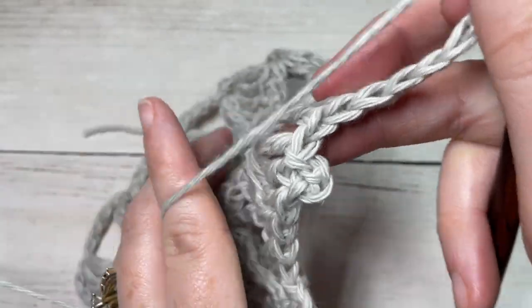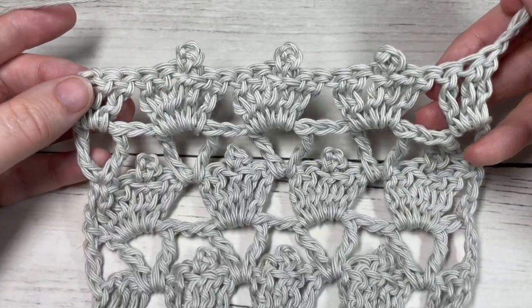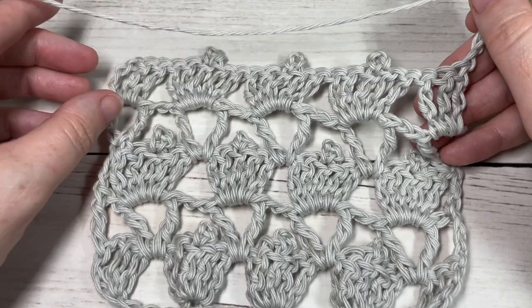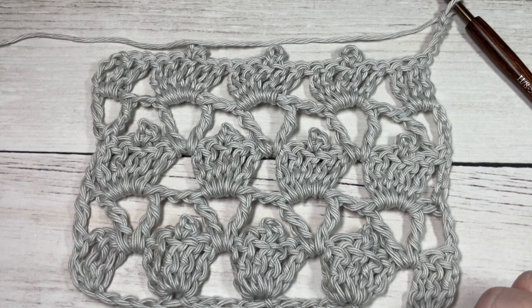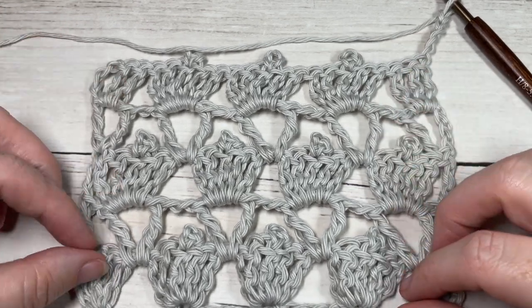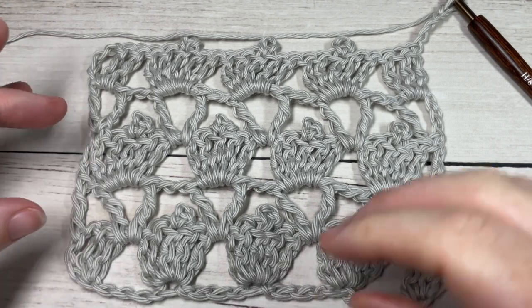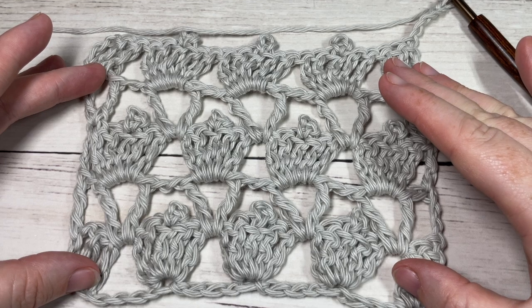That's it for the repeat for this pattern. From here on, simply repeat Rows 2 through 5 for as long as you'd like, then fasten off and weave in your ends — and that's all there is to working the clover stitch. Thank you so much for joining me. If you happen to make this stitch, feel free to share a photo by tagging Rich Textures Crochet on social media, and say hello in the comments. Happy crocheting!